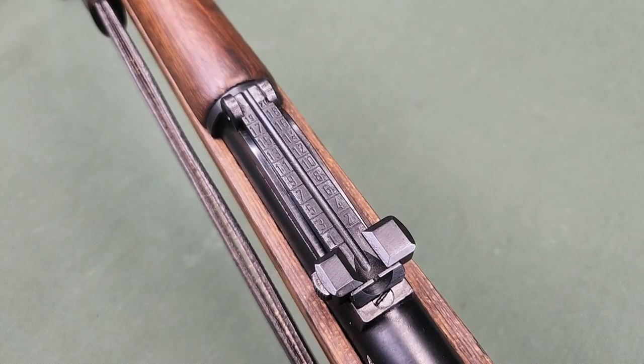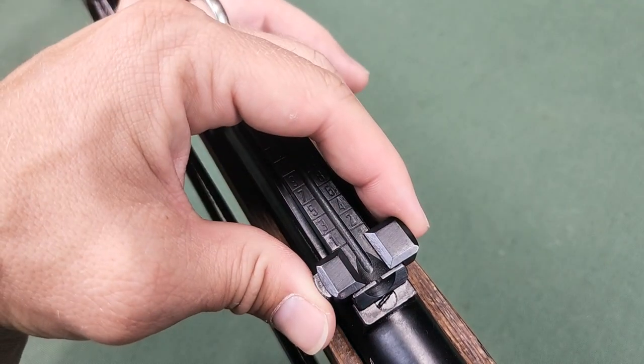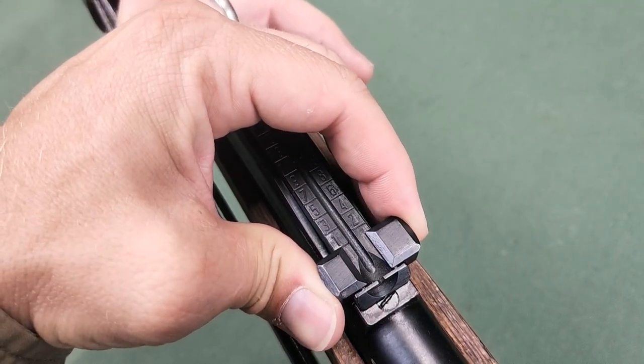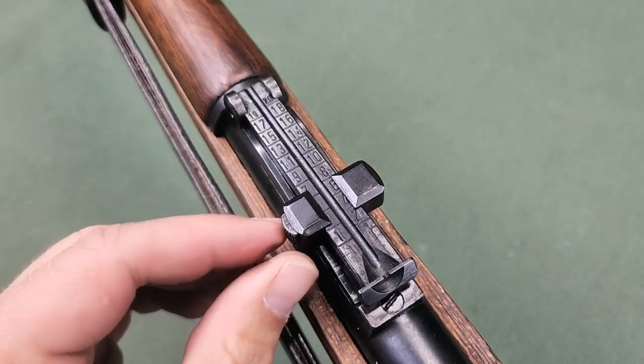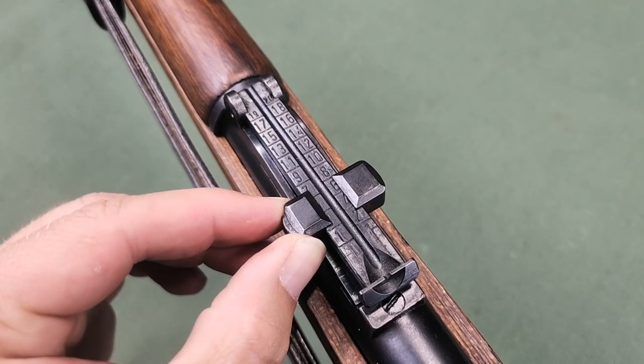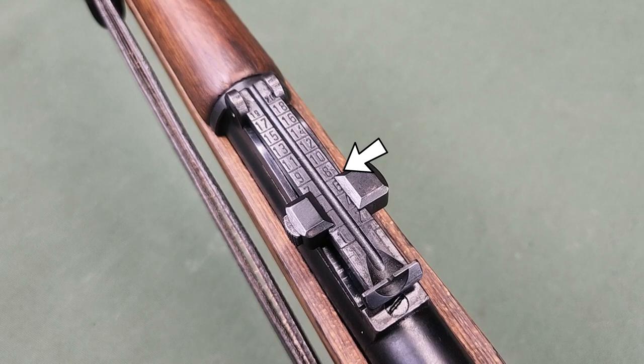To set the sight, the sight slide is set on the appropriate distance mark. The spring-loaded button is pushed in to the left, thereby releasing the nose from the rest on the right side of the sight leaf. To set the sight, the button is released and the button nose rests in. On top, the sight slide is set with the front edge on the marks.